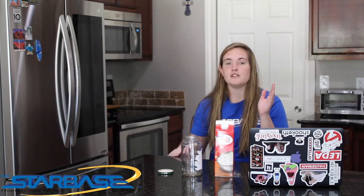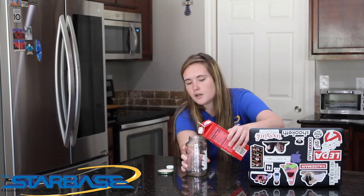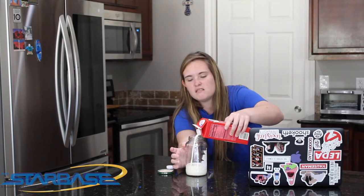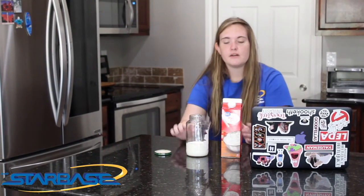When you're going from one state of matter to another, depending on the direction — if you're going from a liquid to a solid, you're decreasing the kinetic energy. If you're going from a solid to a liquid, you're increasing the kinetic energy. So with this, we are going from a liquid to a solid. I'm going to pour my heavy whipping cream — it already looks like it has a thick texture, kind of like eggnog.